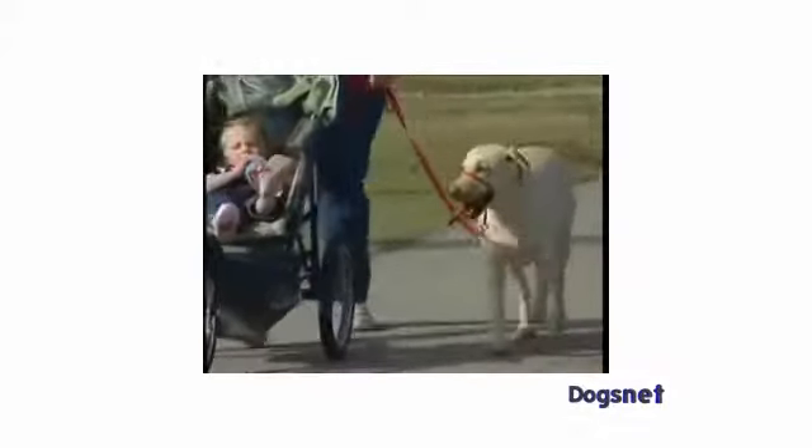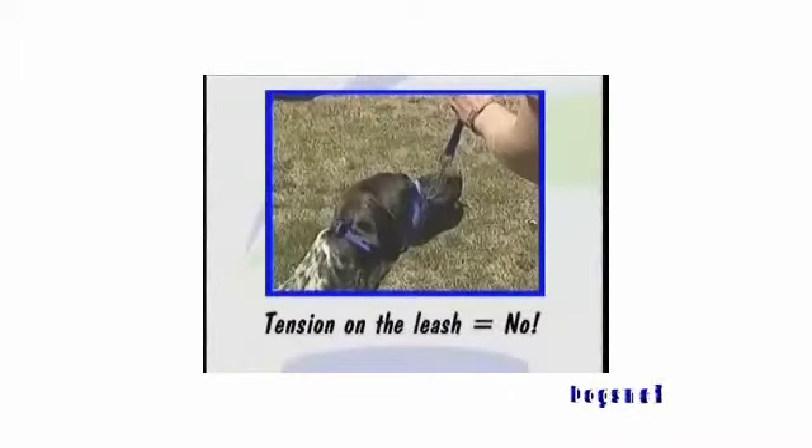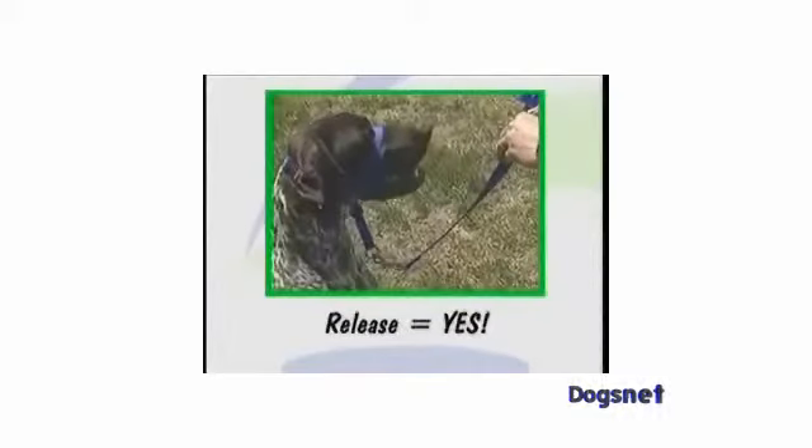In essence, this is what you're saying to your dog: tension on the leash means "No, that isn't what I want you to do." Release the tension means "Yes, that's what I want." Tension should be completely on or off. To your dog, tension means no, and release of tension means yes.